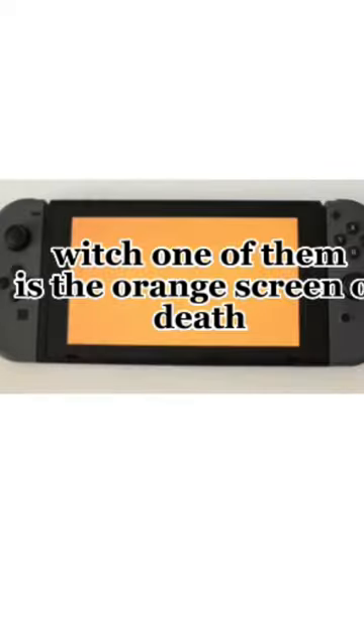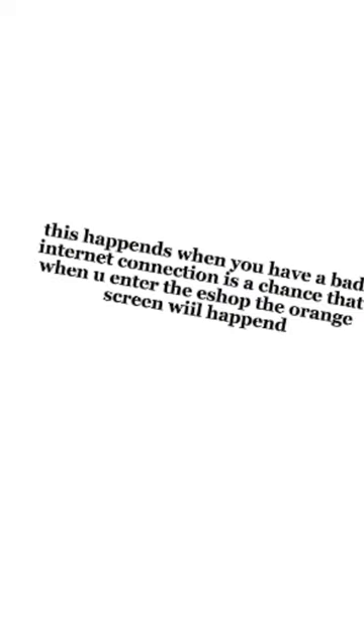Things you should know before buying the Nintendo Switch. The Nintendo Switch has many errors, one of them being the orange screen of death. This happens when you have a bad internet connection.